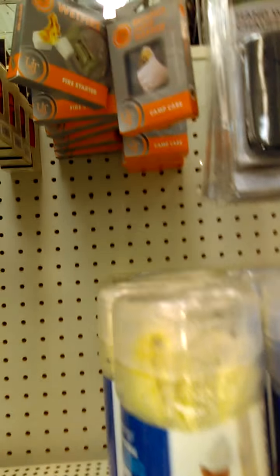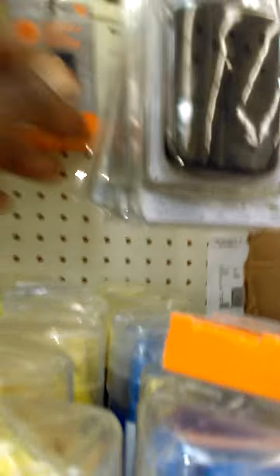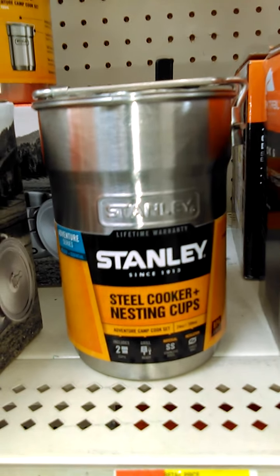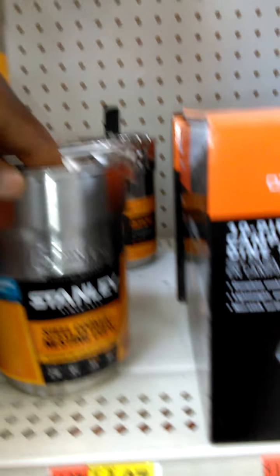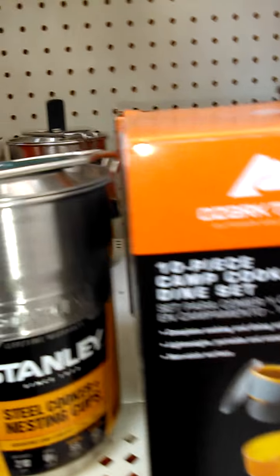They also have little reusable hand warmers over here. Another thing that I keep on me is this Stanley cooker cup — it's 15 bucks. It basically sits in the bottom of my bag and you can start a fire and heat it up.